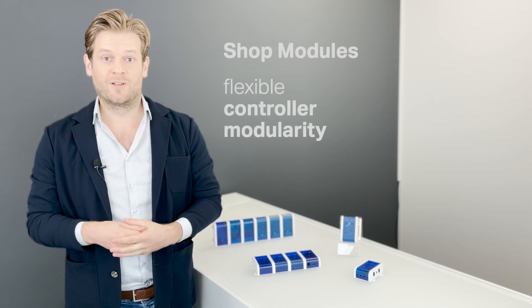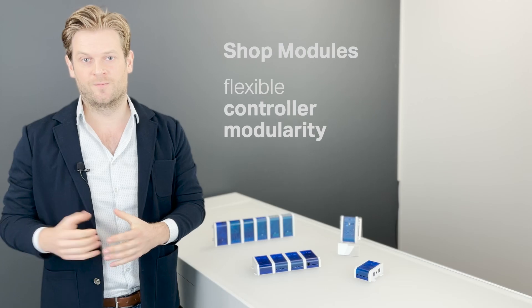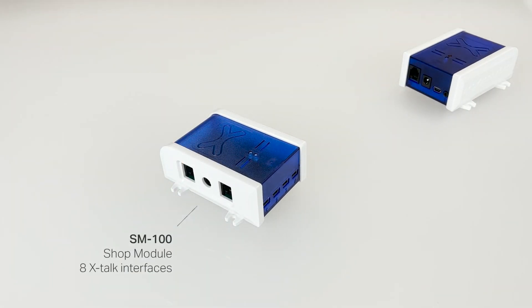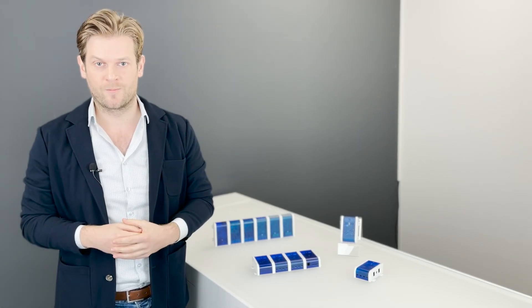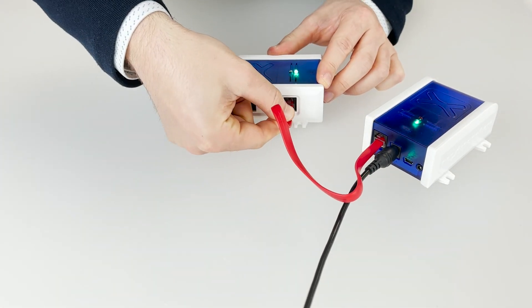In case additional modules do need to be added to the controller, our shop modules are the right solution. These are similar to the expansion modules in terms of interfaces and functionalities they can provide, but are not pre-assembled on the XM controller. Instead they can be connected to the XM controller using a shop bus cable.